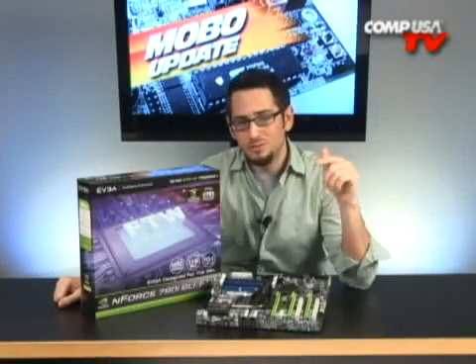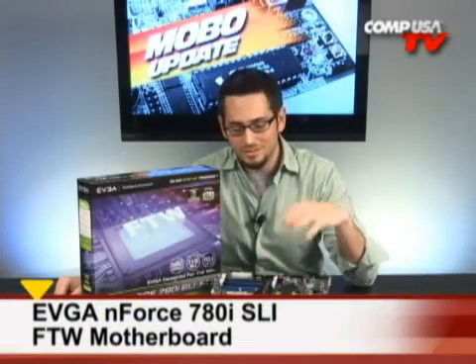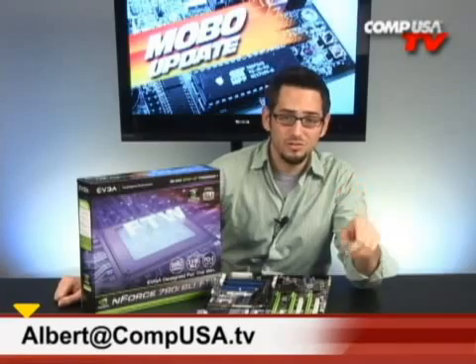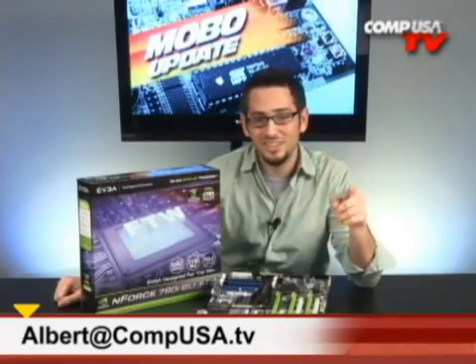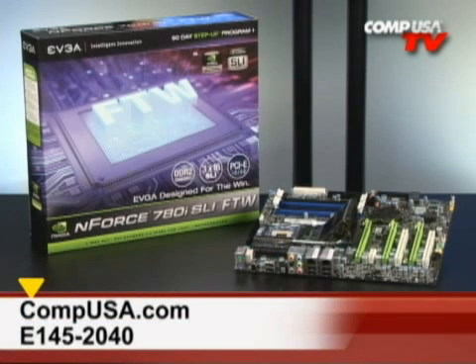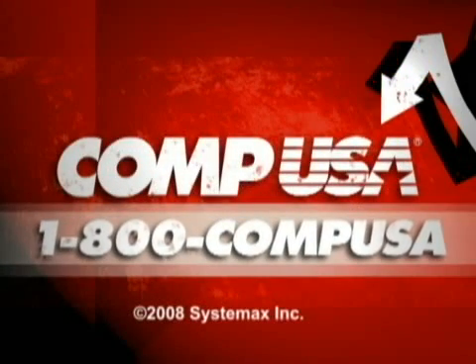So if you're an enthusiast or an overclocker considering the 780i, take a look at the For The Win. It's going to let you do more overclocking with better hardware on the board. If you have any questions, go ahead and hit me up by email. For more information on the EVGA N4 780i SLI For The Win motherboard, go to CompUSA.com and type E145-2040 into the search box, or call 1-800-COMPUSA 24 hours a day, 7 days a week.